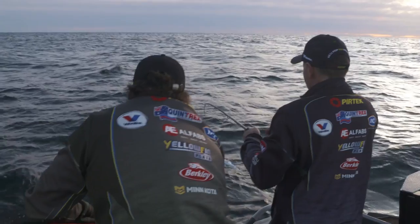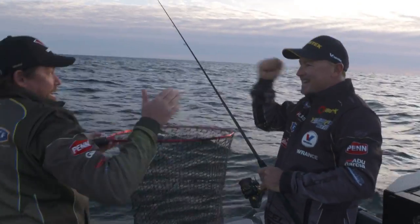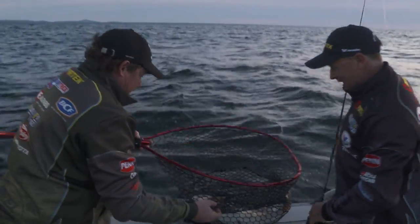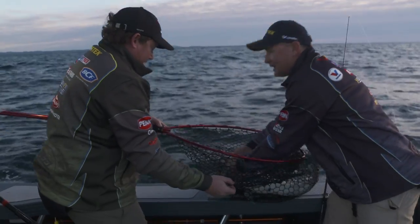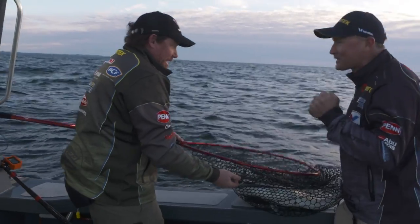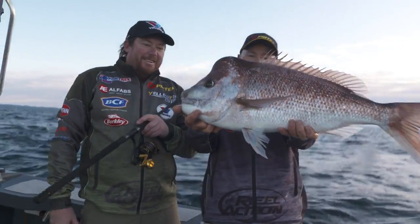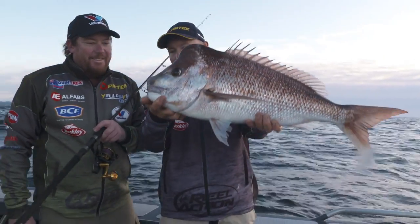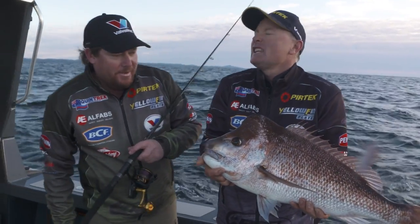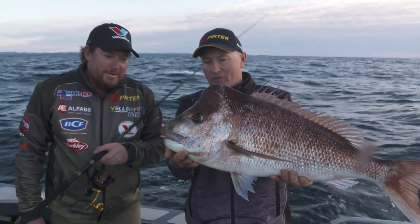Here he comes. Alright Gordo, get the net under that one. That's the upgrade — worth getting up in the morning for. Very solid fish. The electric motor's holding — I love it when a plan comes together. I thought we were drifting too fast, so let's sit above it. That's a cracker and such a good fight on that tackle. It is cold — winter time for us on the mid north coast of New South Wales is about catching fish like that. Great sport fish.